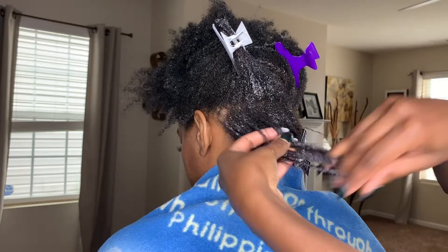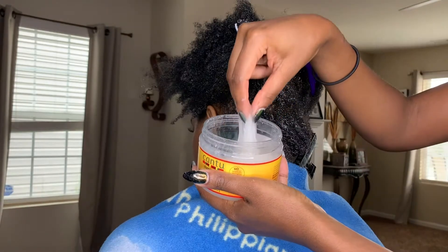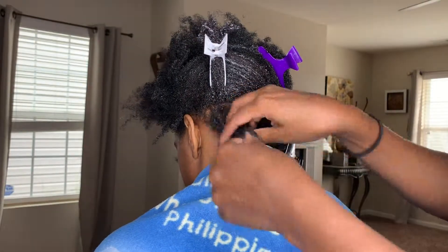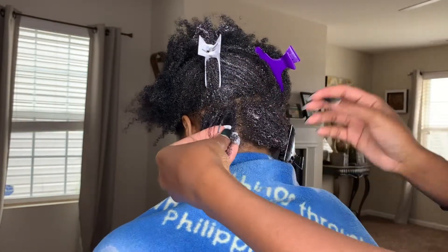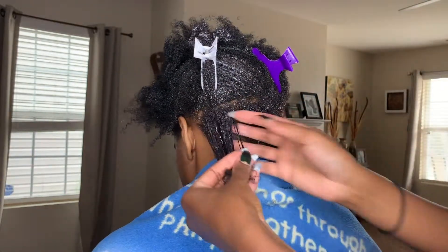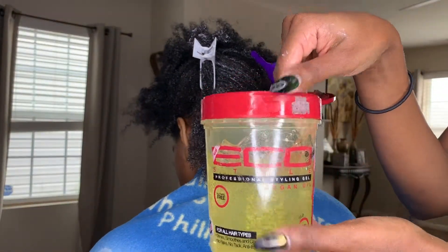After I saturate the hair — I neglected to mention — it's really important that you want to follow the LOC method, which is starting with the leave-in which we sprayed in, then you can go in with your oil. In this case I'm using coconut oil on her hair. Then I'm going in with this styling jelly from Cantu — I think it's called a curl custard. It's very important that you apply the products in this order because the leave-in is going to get the hair nice and saturated and prepared for the other products. The oil is going to essentially hydrate the strands of your hair.